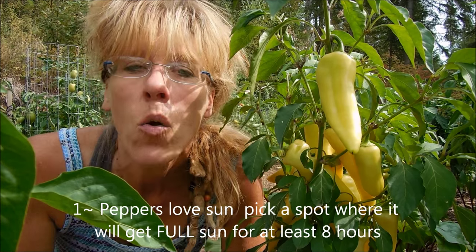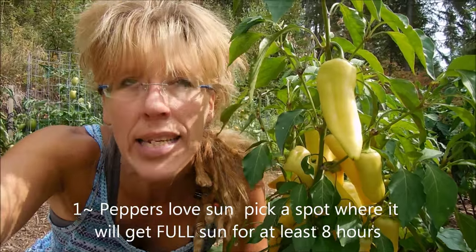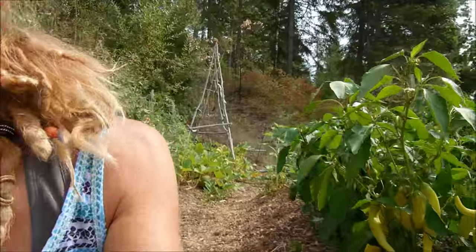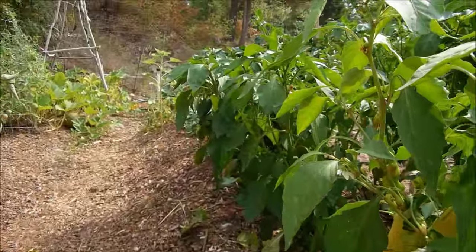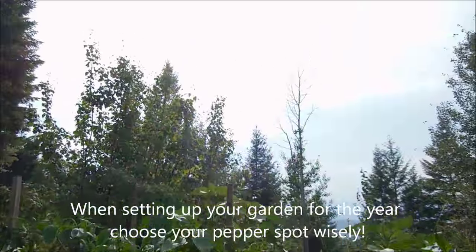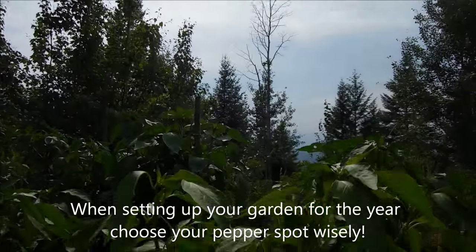What do we do here on our homestead? You've probably seen our videos before, but if you haven't — when it comes to your peppers, you want a wonderfully bright and sunny location. If you look at where we planted our peppers, they're smack dab in the middle of our garden where the sun is vibrant and brilliant and shines on them all day.